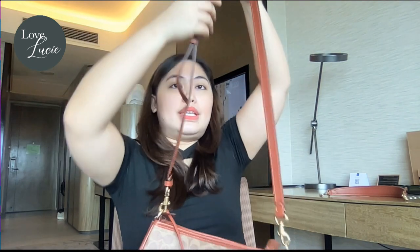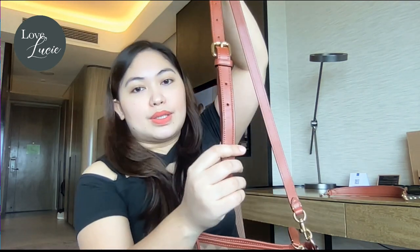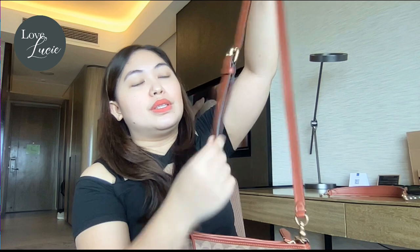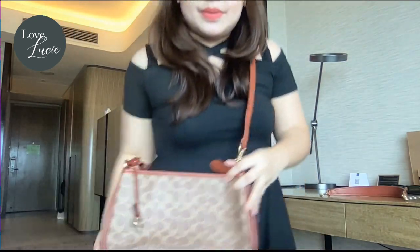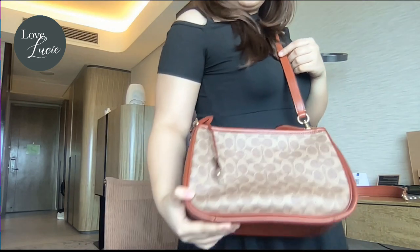Now let's try the crossbody strap. As you can see, it is adjustable — it really depends on your height or your preferred length for your crossbody. It will look like this. It's also nice, right?